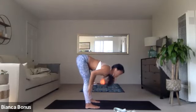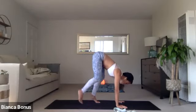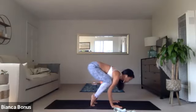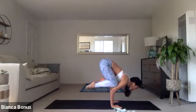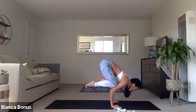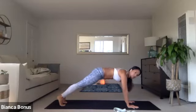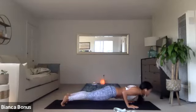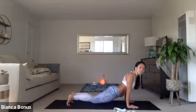And inhale, halfway lift. Exhale, crow pose or plank pose, yogi's choice. Hold for 10 breaths. Crow or plank. Breathe. Hold steady. Crow or plank. You can lower the knees if you want. And then exhale, everyone to plank. Take a deep breath in, whether the knees or toes, chaturanga. Inhale, upward facing. Exhale to your lifted child's pose. Sit down and back.